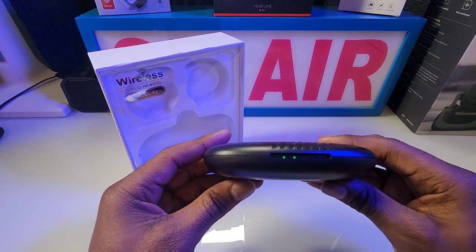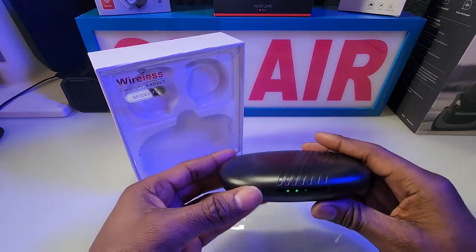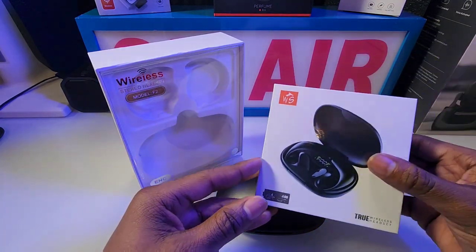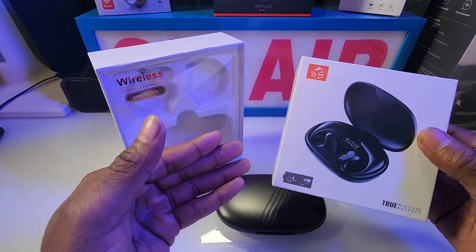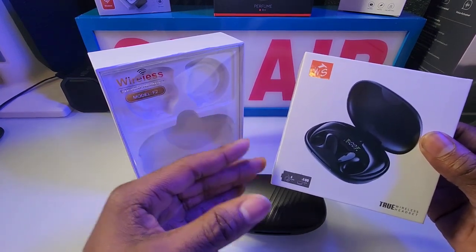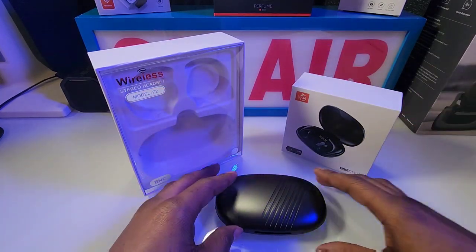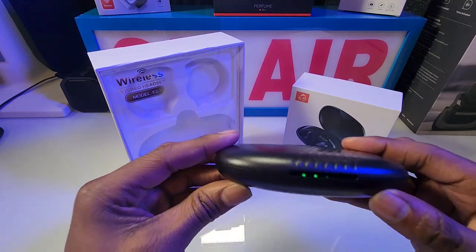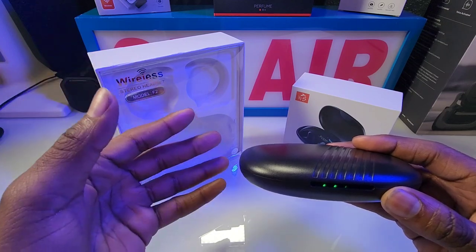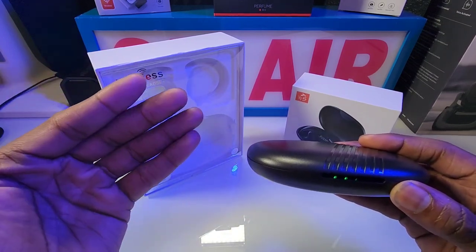I did get a chance to play the Model F2s. For 31 bucks, you get what you pay for. As for volume, it's similar to the other one. The only difference between the two models is that the first one is actually an open ear — it doesn't sit on your ear or in your ear, it sits on your temple. That way you can still hear your surroundings. These sit on your ear and cover your ear. But again, it's not explosive or mind-blowing — you get a decent sound.